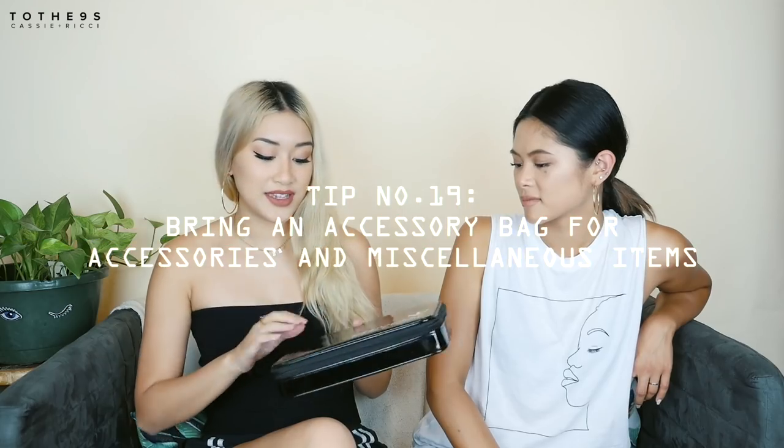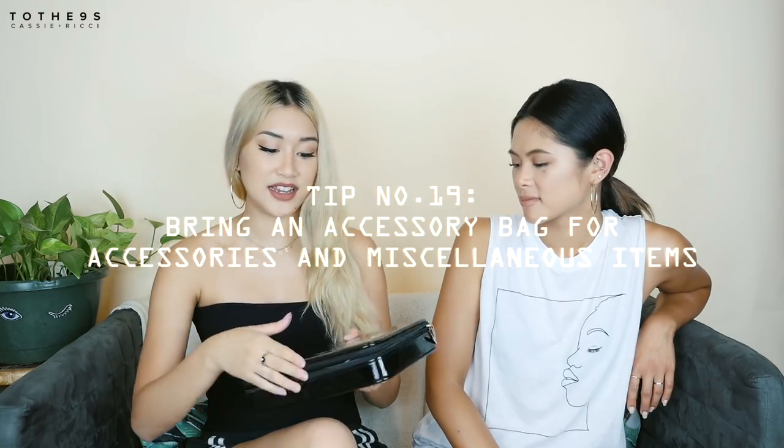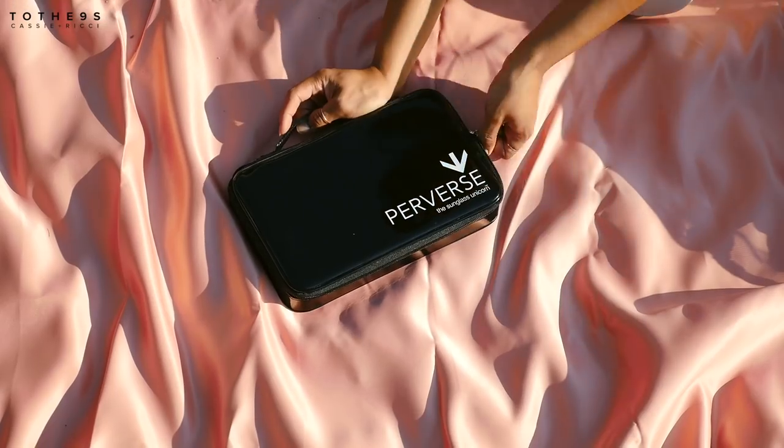We also have a sunglasses bag from Perverse, but I use it for random miscellaneous things. It's good to keep everything in one safe place — sunglasses, glasses, jewelry, necklaces, chokers, hoop earrings. It's a hard shell so it keeps sunglasses protected, and it's flat so it doesn't take up too much space.